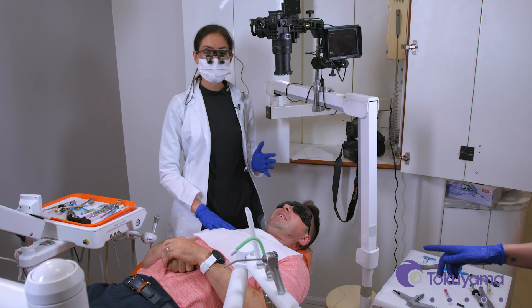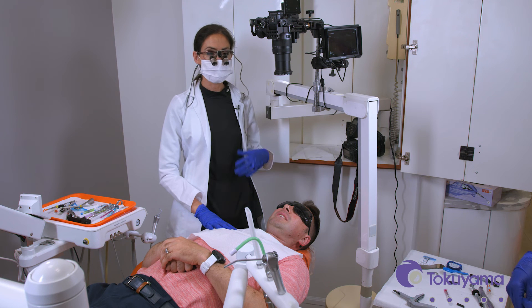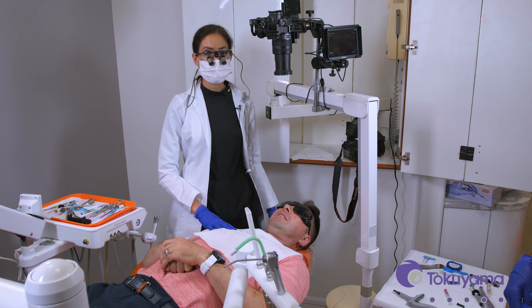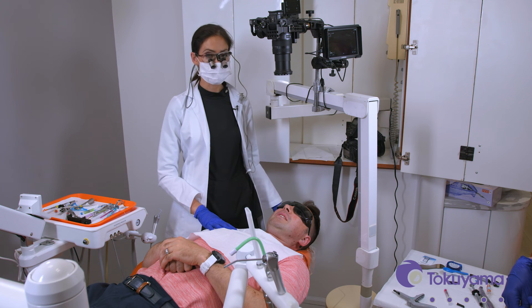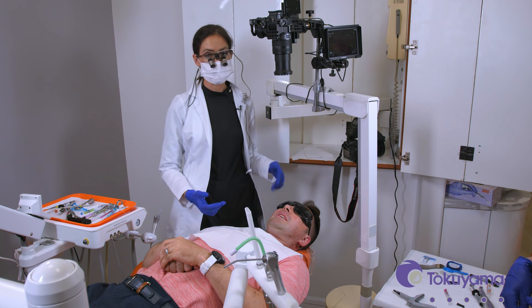So as you can see, that was really simple, even though we were working on a front tooth. It's a really easy product to use, works really great. I'm sure you're going to have really great results — try it yourself, you're definitely going to love it.